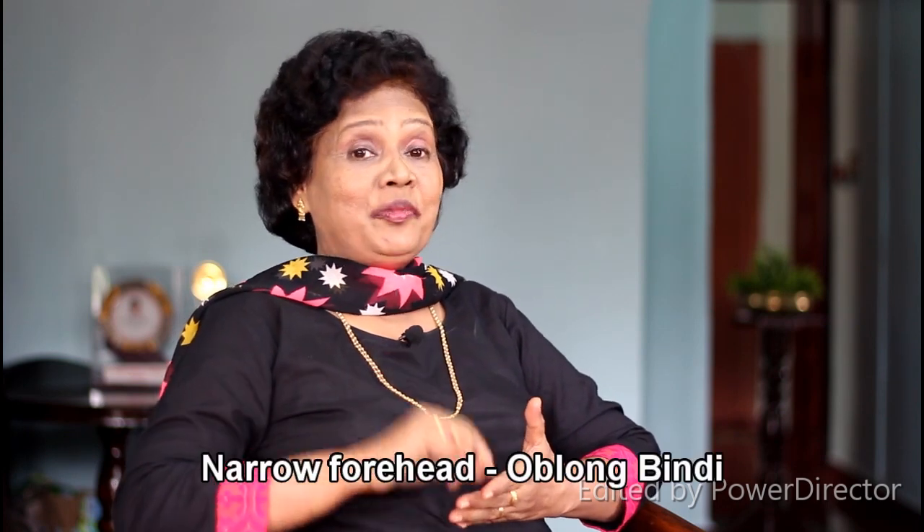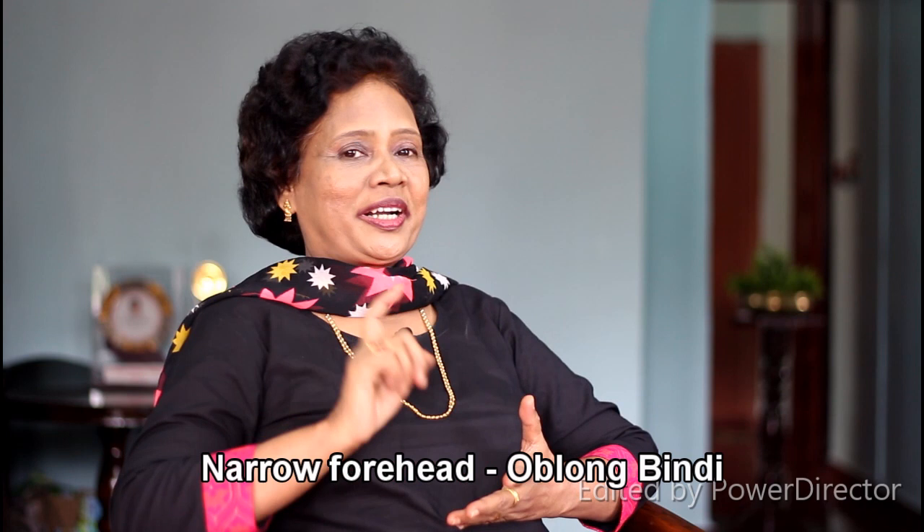Now we are going to show you how to use the body shape to work with the forehead. What is this body shape? I am going to show you how to use the forehead. You know how important it is. If you use the body shape to make your forehead work, use the upper hand.